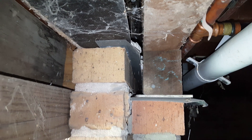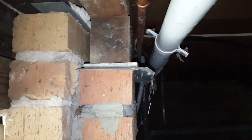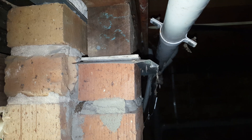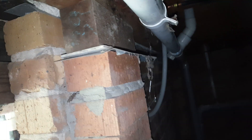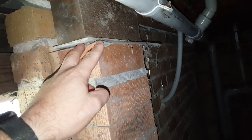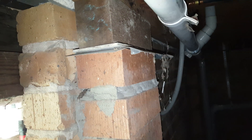Here's a classic case of inadequate ant capping. The ant cap is designed to stop termites from getting in without being seen — it forces them to come to the outside. We have an ant cap that comes out at 40 to 45 degrees, approximately 50 millimeters.